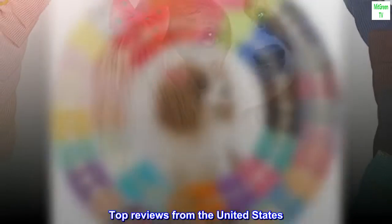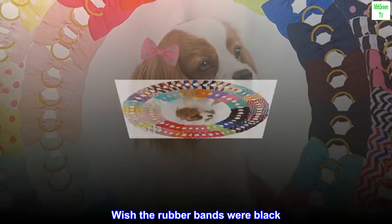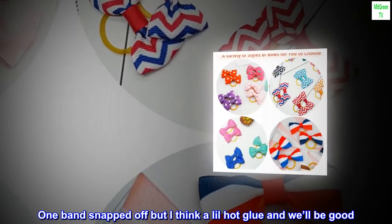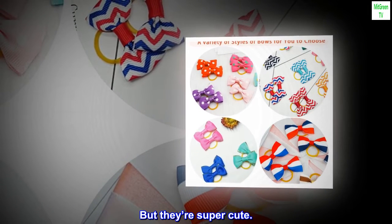Top reviews from the United States. Cute. Wish the rubber bands were black, but they work. One band snapped off, but I think a little hot glue and we'll be good. But they're super cute.